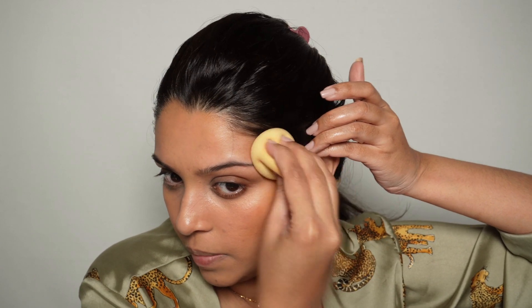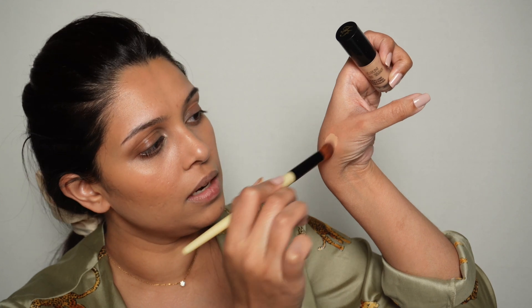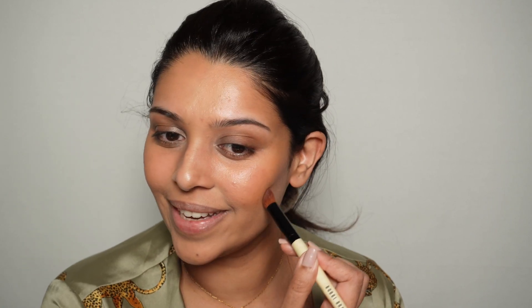For the most seamless blend, go in with the beauty blender after every step — it just makes everything look so flawless. Now I'm taking a little concealer in Natural Beige with a concealer brush, working it in to bring a little contrast and blending it out. When I smile I like to take it up here and join it toward the middle of the ear with the beauty blender so there are no harsh lines.